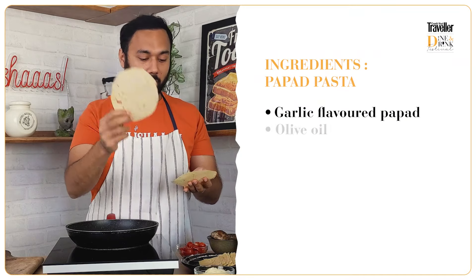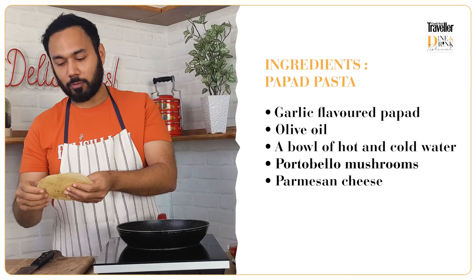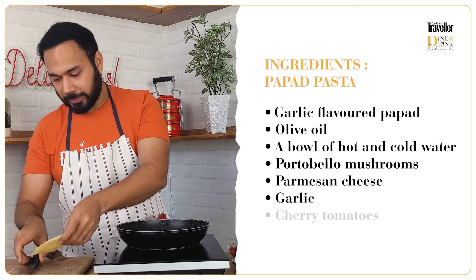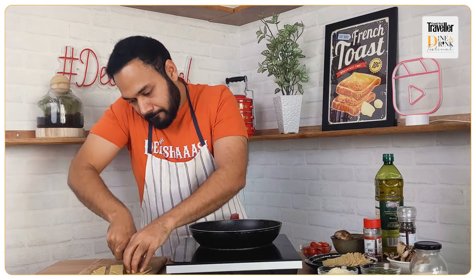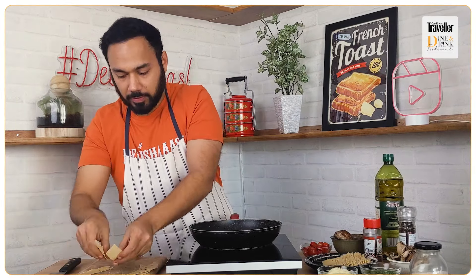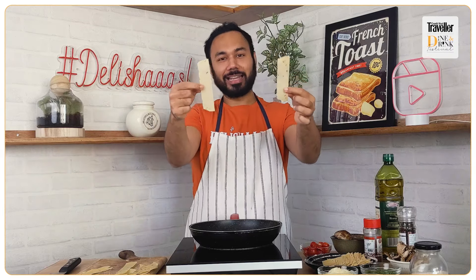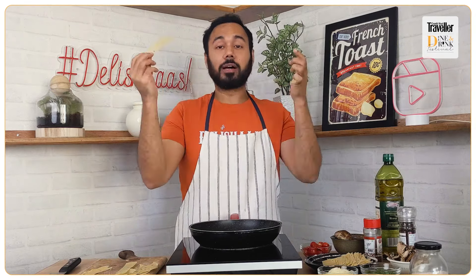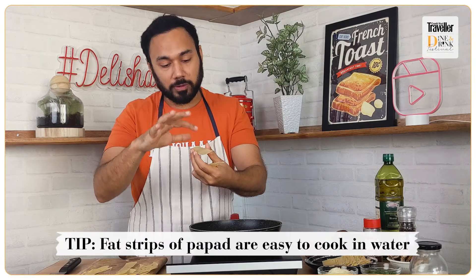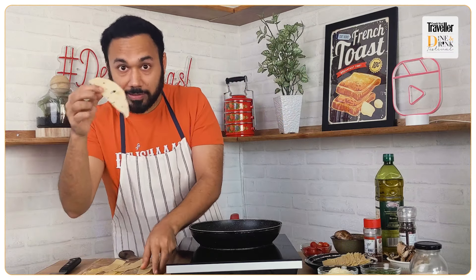Here I have a very old-school garlic-flavored papad. We're going to start by very quickly chopping it up. And if you are watching from Italy, my apologies! We're slicing through it into fat strips — papad 'pasta' if you will — so that when we put them in water they cook easily and soak up nicely.